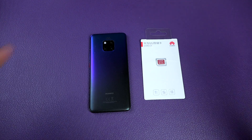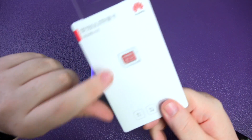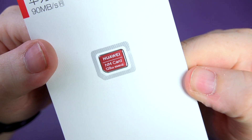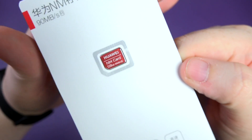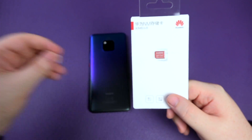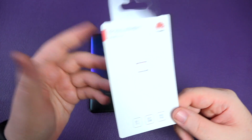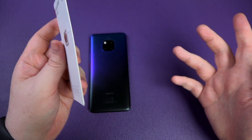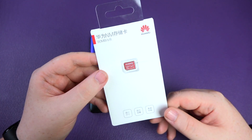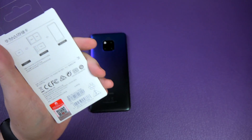Hey everybody, Sam back once again. As you can see by the video title, we're here to talk about nano memory. I have a nano memory card here which looks very much like a nano SIM card — it's pretty much exactly the same size. I'm hopefully going to shed a little bit of light as to why these exist and why they were actually developed.